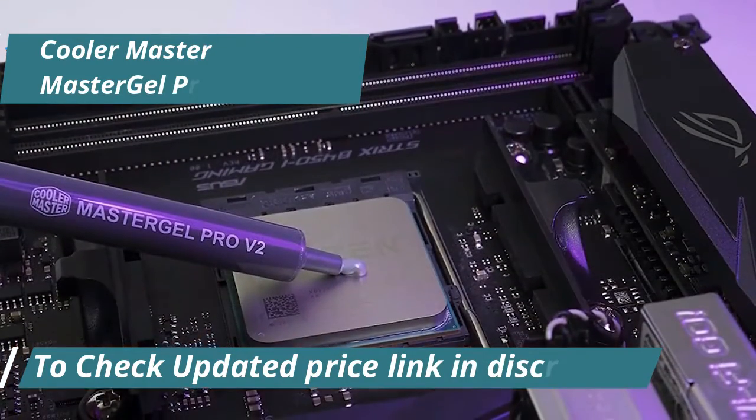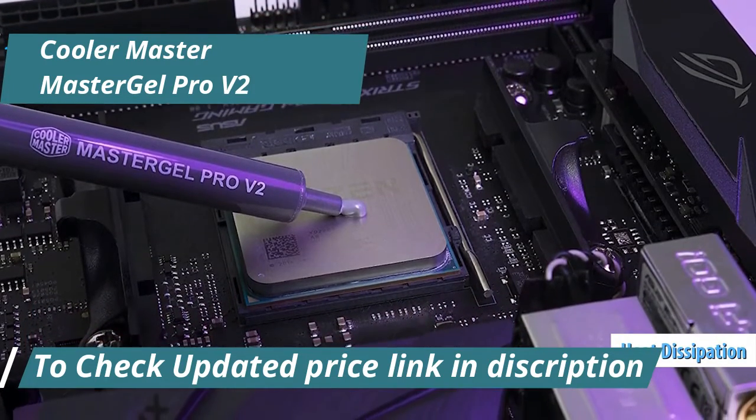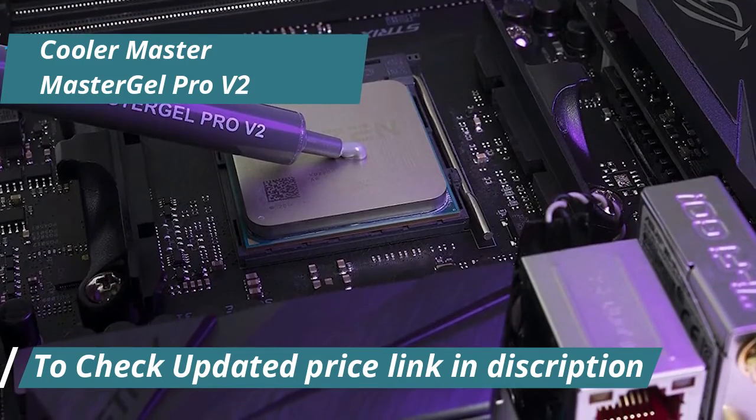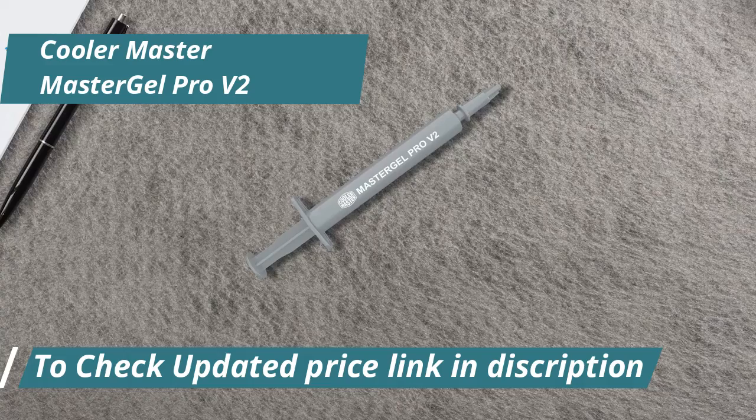This paste gets down to business, efficiently transferring heat away from your CPU or GPU, ensuring that your rig runs cooler even during intense gaming sessions or heavy workload periods. Ease of application is another big win for the Master Gel Pro V2.